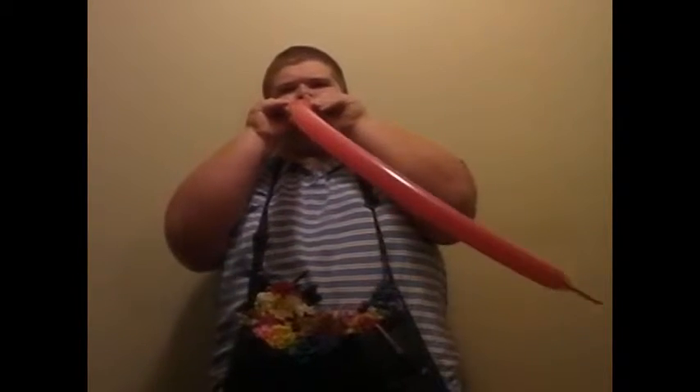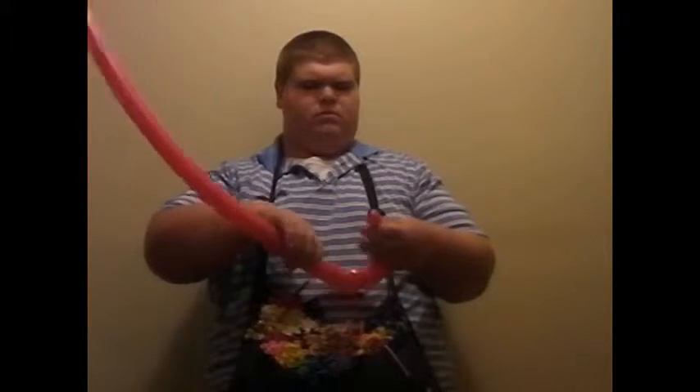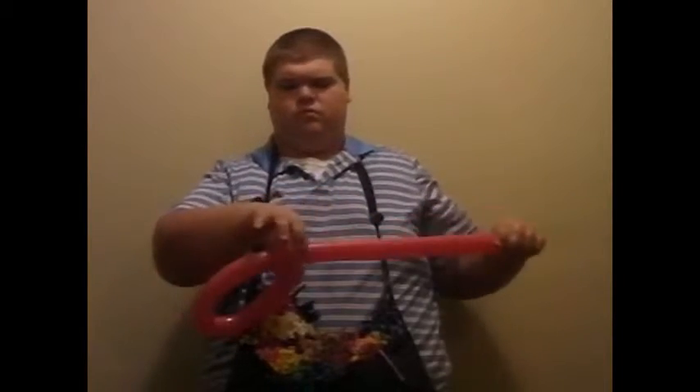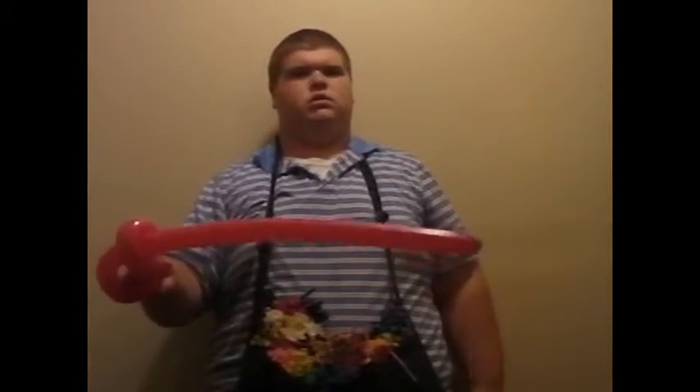Inflate the balloon about the same amount, tie it off, then make about a one inch bubble and fold it like this. That bubble at the elbow ends up more like a quarter inch bubble, but you get the idea. Take this and let it go, give it a nice look, and congratulations — you have made a pirate sword.